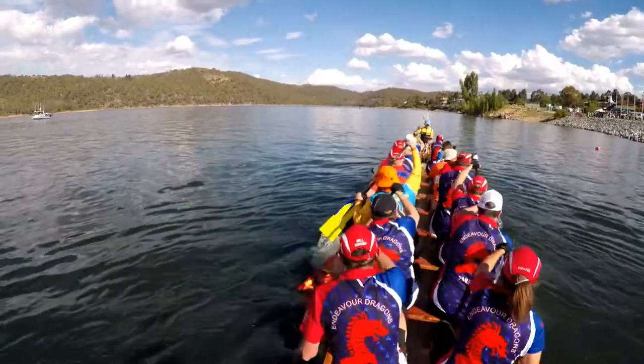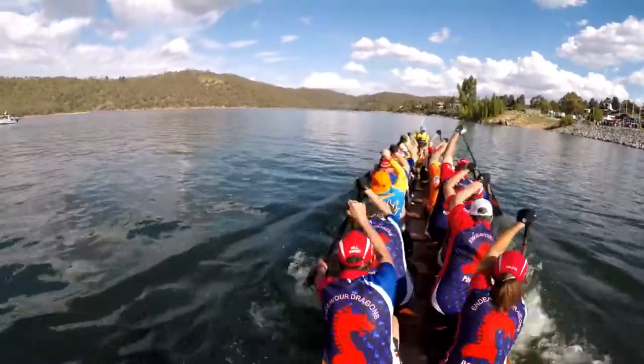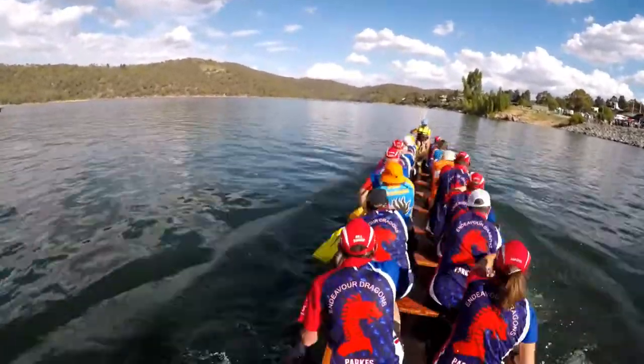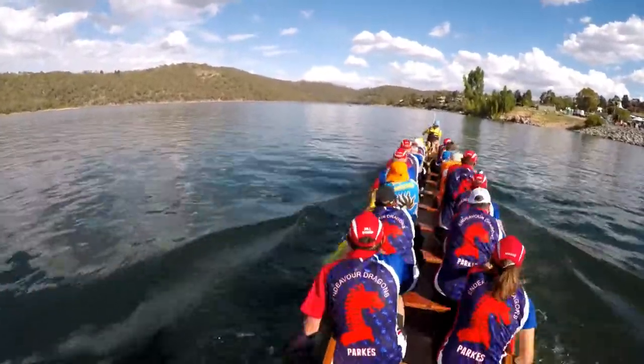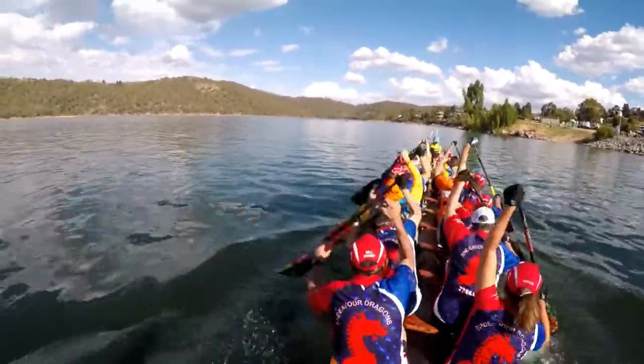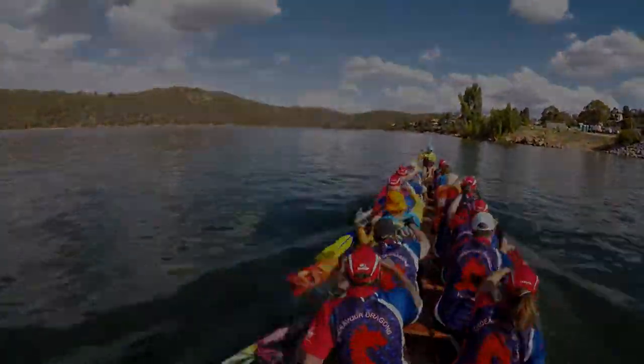One, two, three, four, five — up! One, two, three, four, five, six, seven, eight, nine, ten. Five, four, three, two, one. Just reach it out.